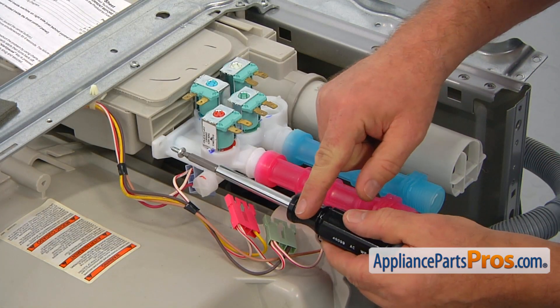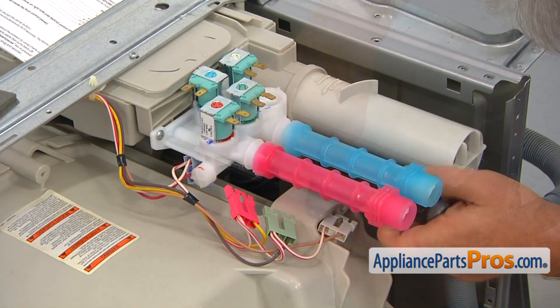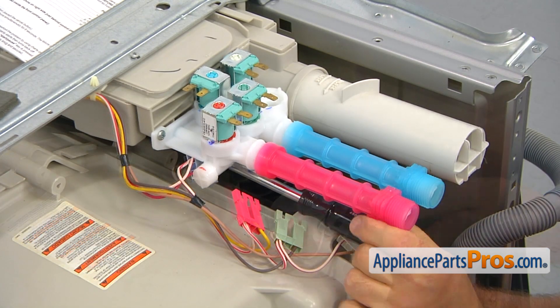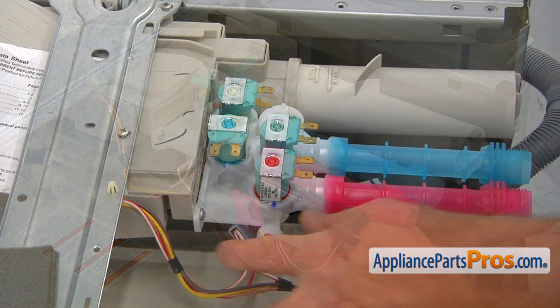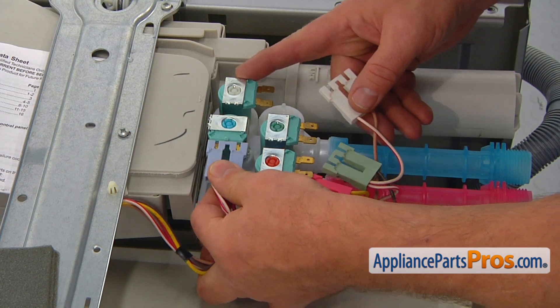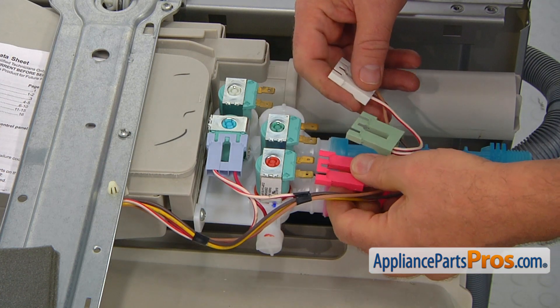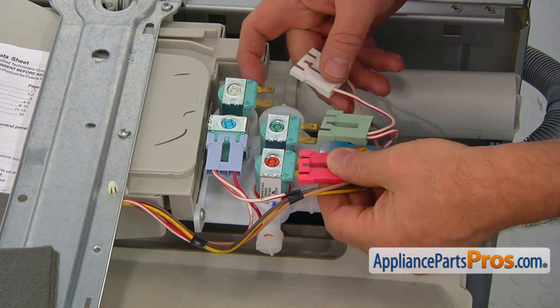Now we're going to secure it with three number two square bit screws. Then let's connect the wire plugs to the solenoids. If you don't remember how they were, you can always check with the picture you took earlier.